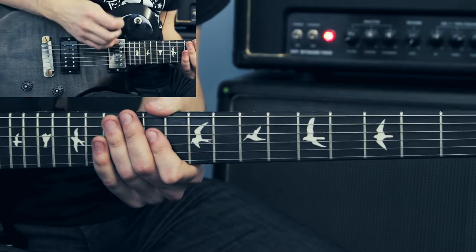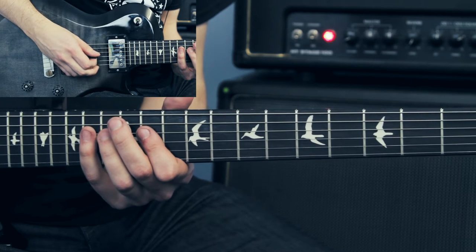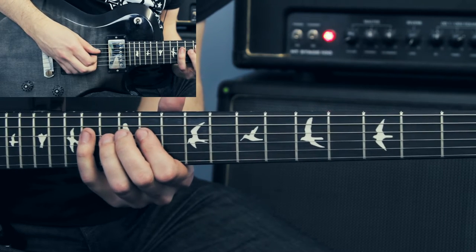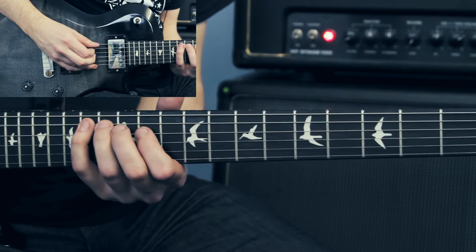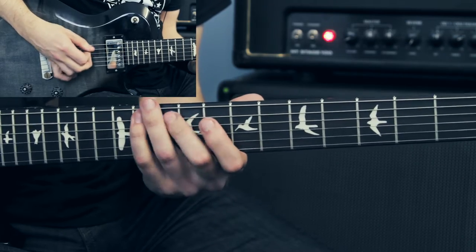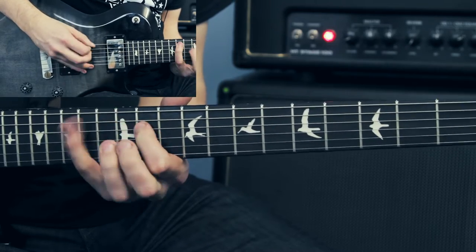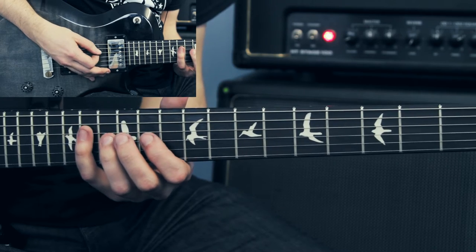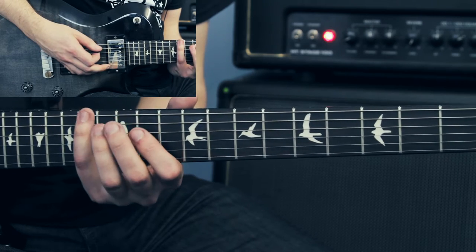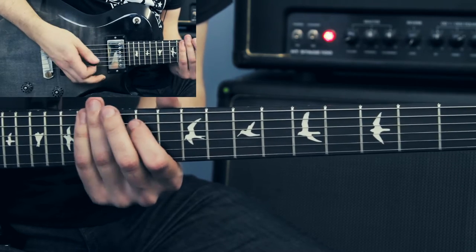Then I get a typical descending sequence, starting off on the 14th fret of the D string, and I come down an A-flat minor scale. All that descending sequence is really just 14, 13, and 11 — similar thing on the next string — and then I finish with a 14. That's how that section goes.